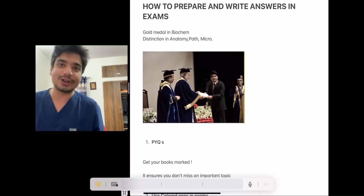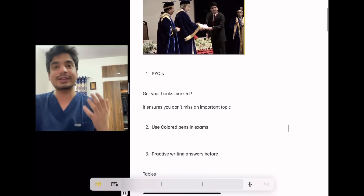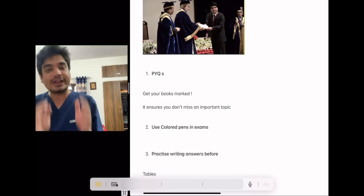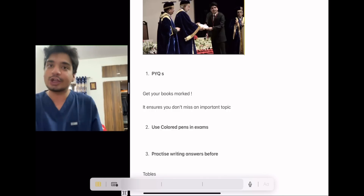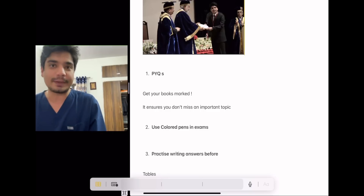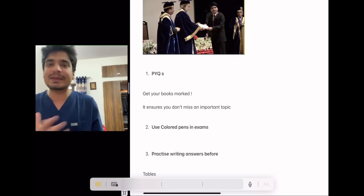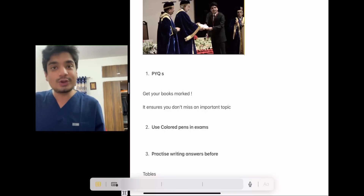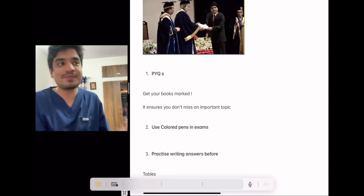Happy Diwali and let's begin. The first and most important thing is previous year questions. The MBBS syllabus is vast — it's impossible to cover everything. So it's a very good idea to get your books marked by your seniors for important topics and previous year question papers, so you don't miss an important topic. You should try to read everything possible, but it's important that you at least know and study the important topics.